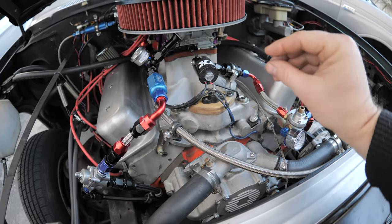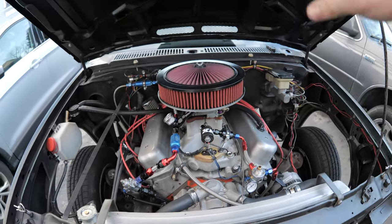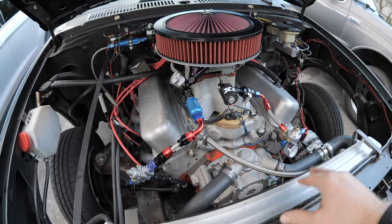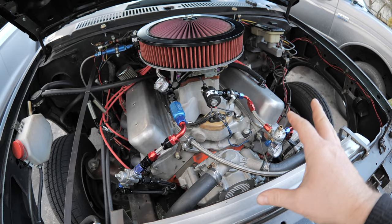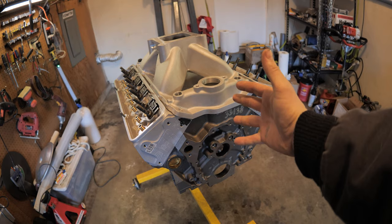The intake on the L21 is only about that much shorter than this one, so I think I'm going to be good on the hood clearance. That's the main concern right now. There's nothing wrong with this motor — it's still working good — but would you want this motor in your S10, or that one?